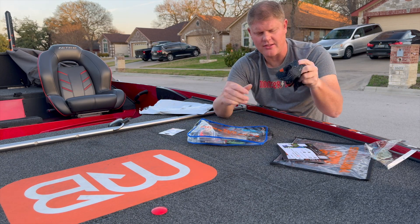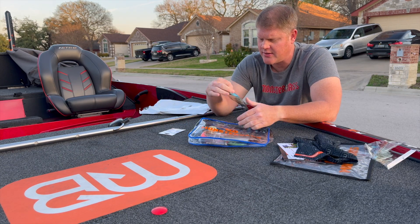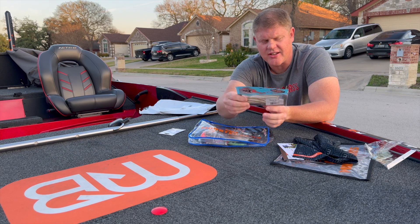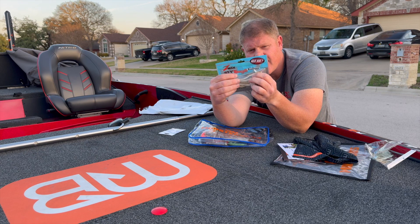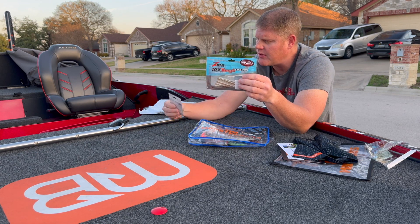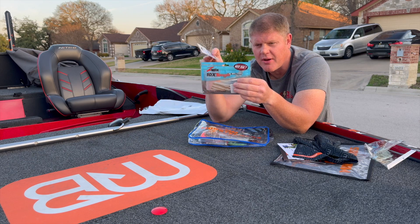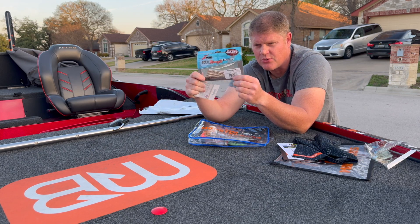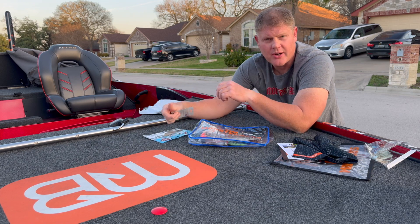Next is the Z-Man Finesse Shad. It has a long tail on that shad. That could possibly run with these hooks, so let's see what else is in the bag that could be paired with it.